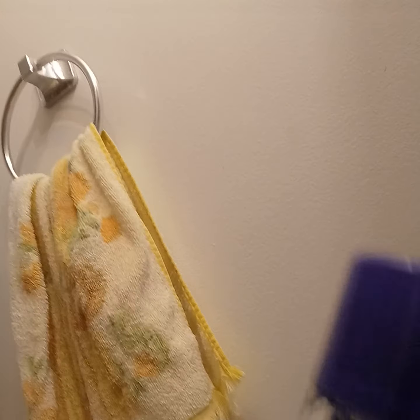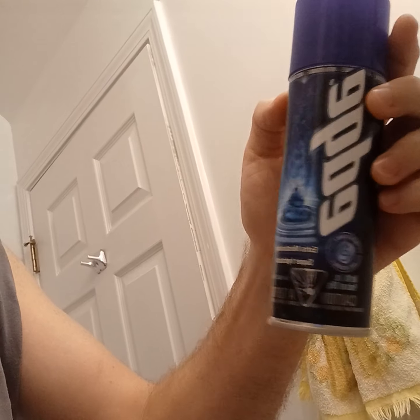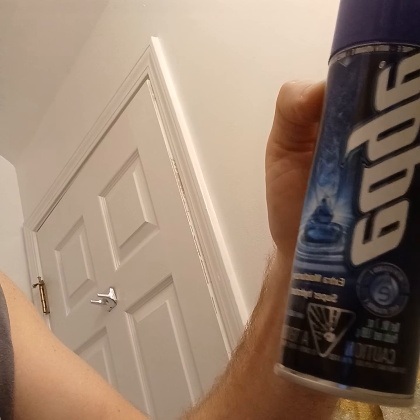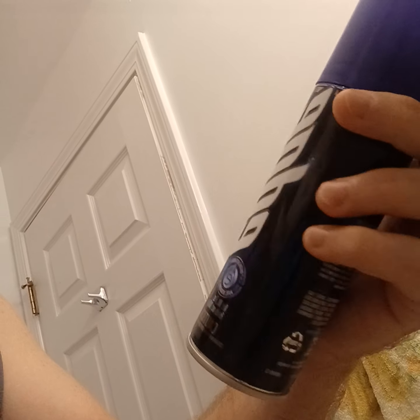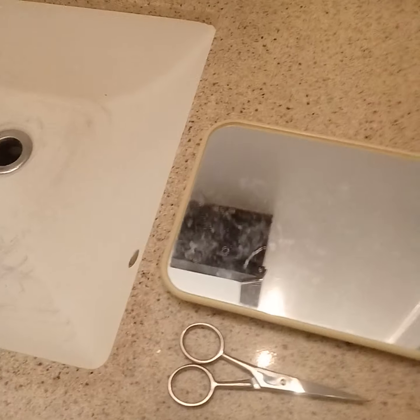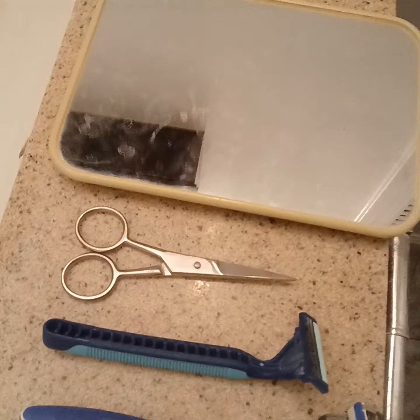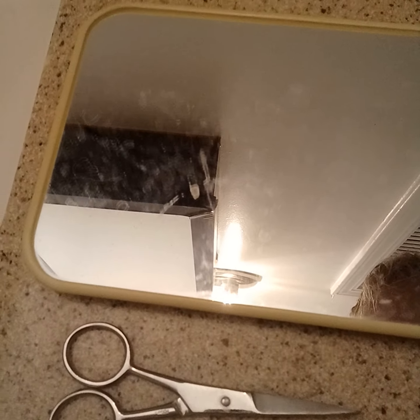I want to show you this first. I know it's backwards, it's just the way I'm filming. I use Edge Shave Gel Extra Moisturizing — this has vitamin E in it. I use two different types of razors and scissors if I need it, and a mirror for the back of the neck.